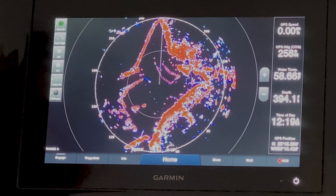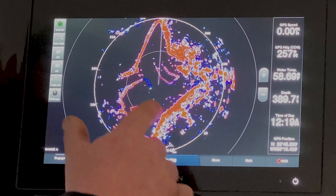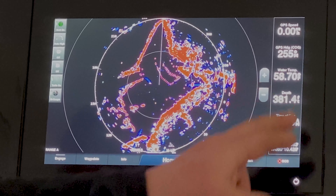By zooming in and out you can see that we change our rings. The distance between our rings goes from one mile to two, and then we have a two-mile picture across the whole thing.